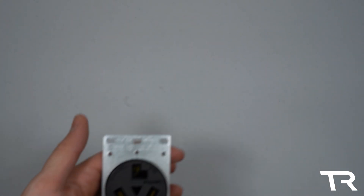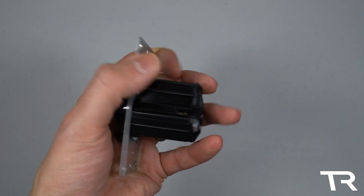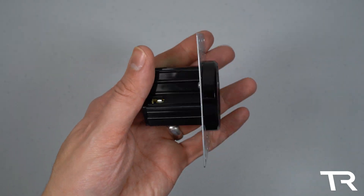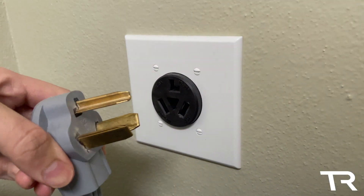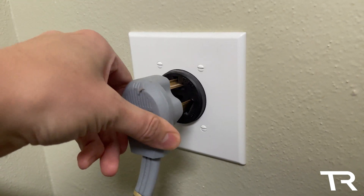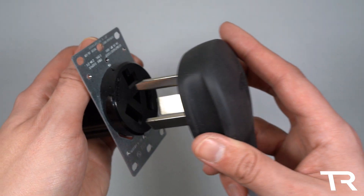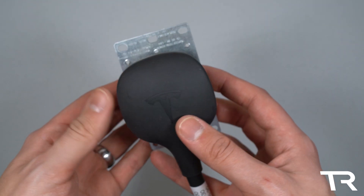Finally, yet another outlet you may have in your home: the NEMA 10-30. This receptacle is likely what's powering your dryer if your home was built before 1996, also referred to as a 3-pin or 3-wire dryer cable. This outlet was superseded by the 14-30 in 1996. While these outlets are deprecated and no longer used in new construction, you can still find them in many households and can grab an adapter from Tesla's website for $35.